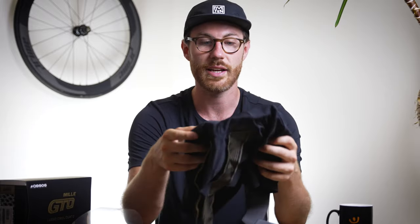Before you even touch them you can just feel how plush that chamois is on the inside. ASOS have basically designed these shorts to be the most plush, comfortable shorts out there, with a whole load of interesting frictionless panel systems which we'll have a look at in a second.